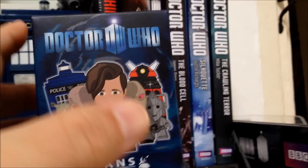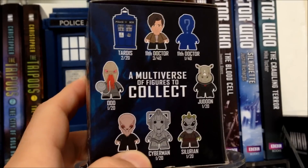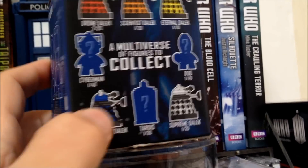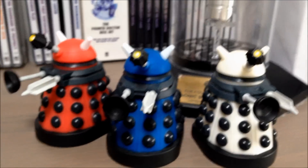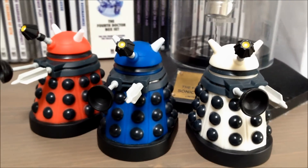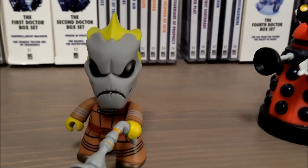Moving on to the Eleventh Doctor — in his set you could get figures including the Jadoon, Silerian and the Ood. Moving around, you could also get a variety of different coloured Daleks. I managed to get three of these: the red, blue and white one. I would have liked the yellow one because yellow is my favourite colour, but they make a good Dalek army.